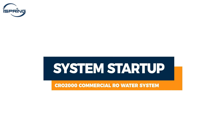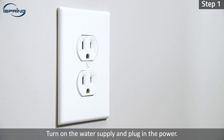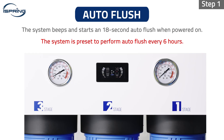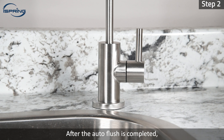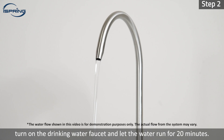System startup. Step 1: Turn on the water supply and plug in the power. The system will turn on with a beep and initiate an 18-second auto flush. Please note that the system is preset to perform auto flush every six hours. Ensure there are no leaks at all connections. Step 2: After the auto flush is completed, turn on the drinking water faucet and let the water run for 20 minutes.